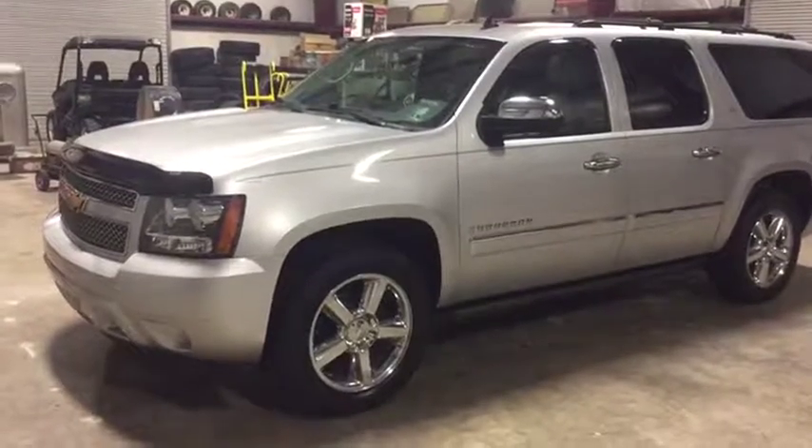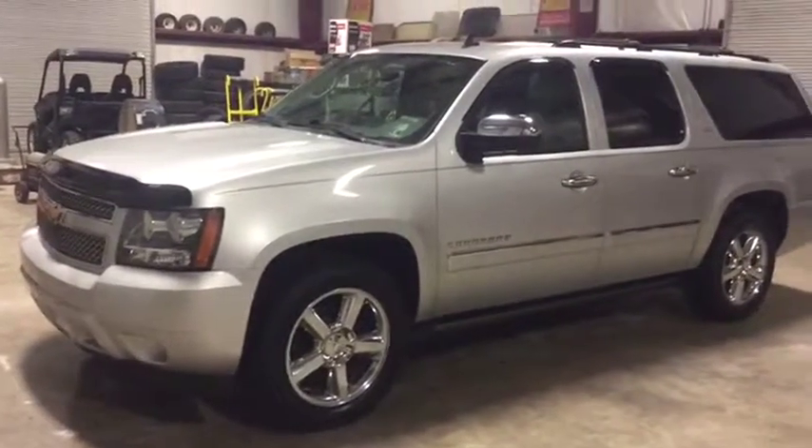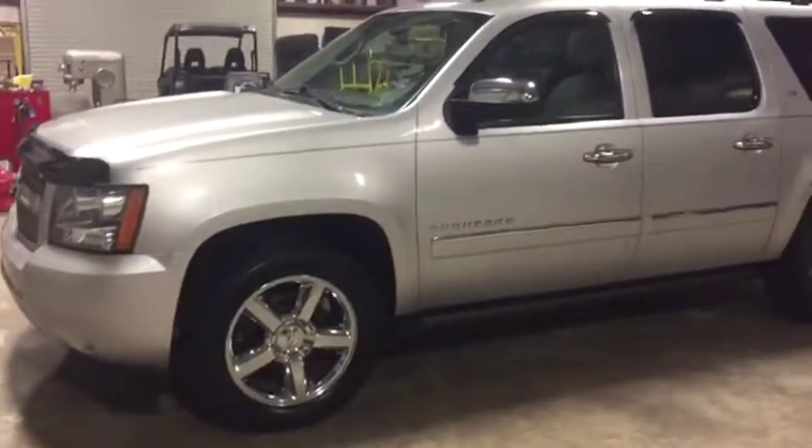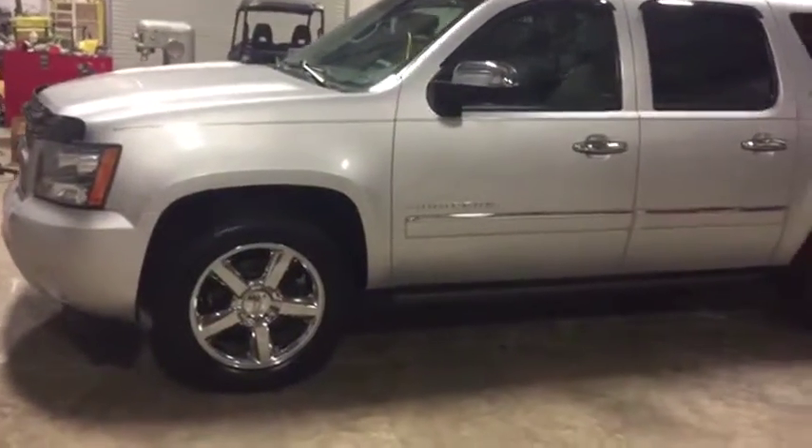Welcome to our walk-around video on this 2013 Chevy Suburban LTZ. When we say LTZ, that means it's got everything — it's loaded up really hard.